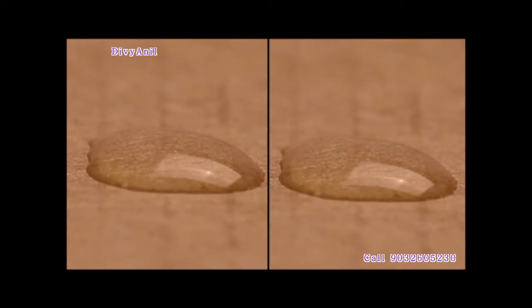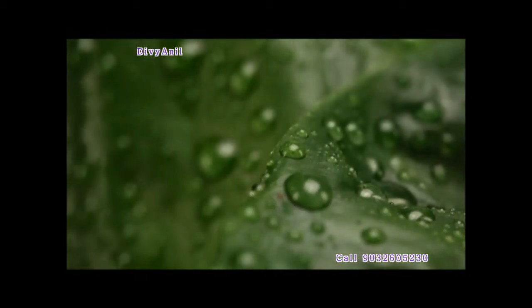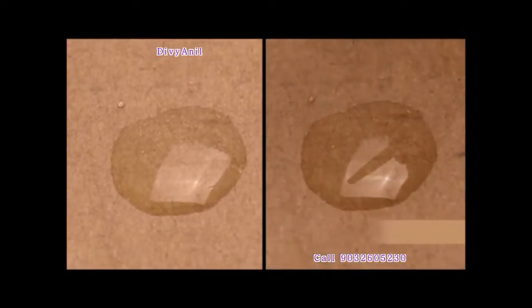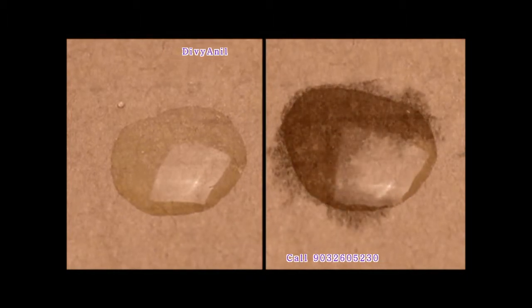Because of surface tension, the water forms droplets on the cardboard pieces, just like it did on the leaves. Now on one board we will add just one drop of absaity. See how absaity spreads the drop onto the surface.